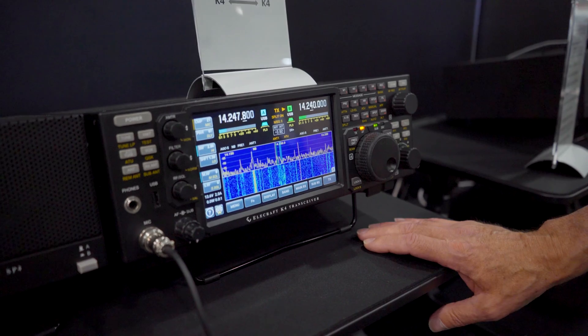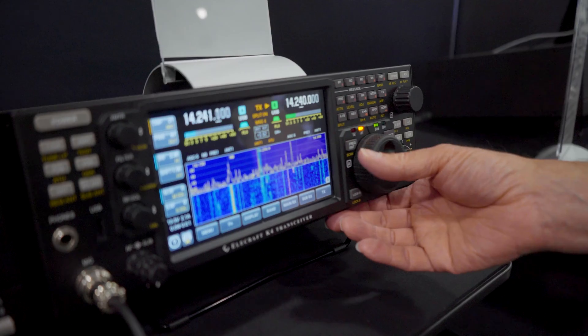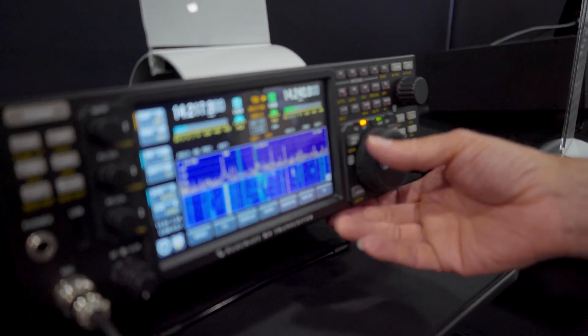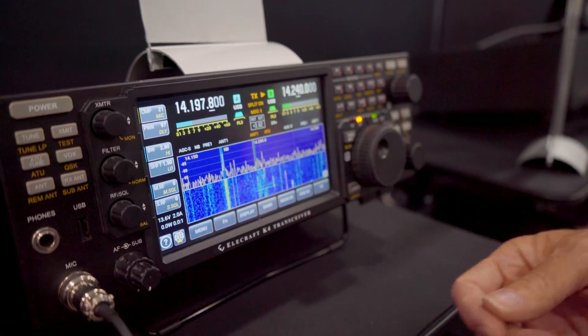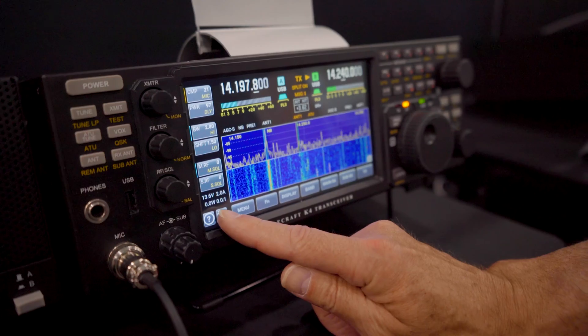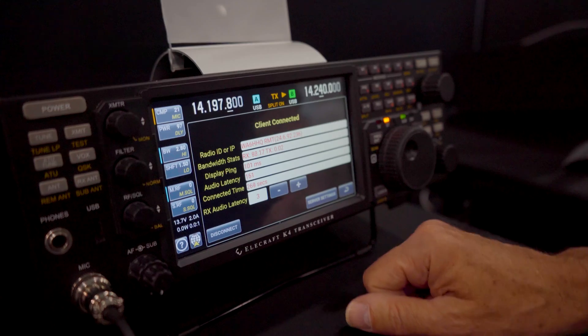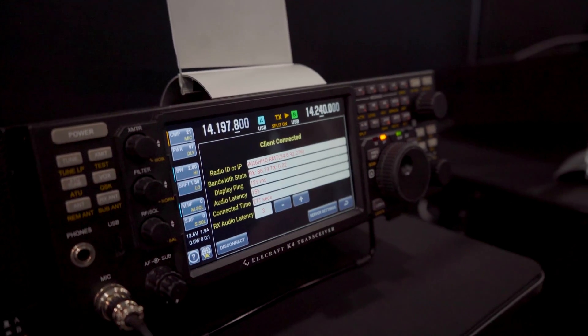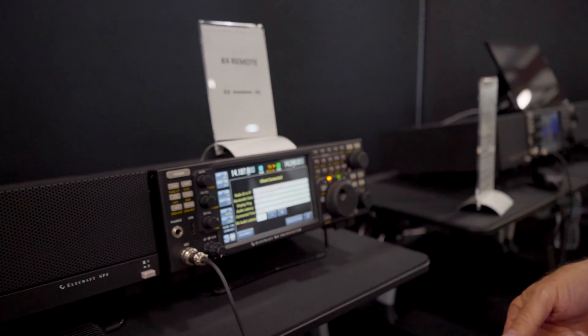We're showing a K4 here. I'm actually controlling my home station with it, tuning in real time. I'll show you how I connect — audio is streaming, the pan adapter is streaming. To control it, I just hit this globe button. Right now it's showing my connection and the Internet latency. We automatically adjust our buffering to account for changing Internet conditions, and you can also set the minimum buffer size on screen while connected to fine-tune it.